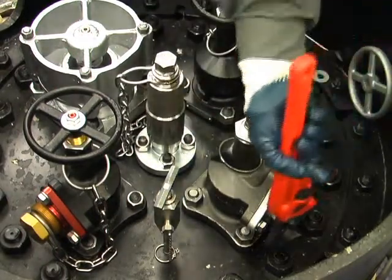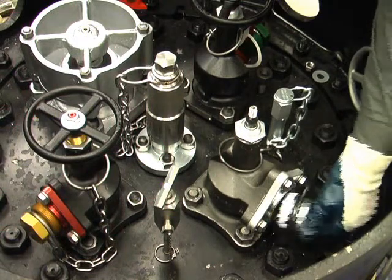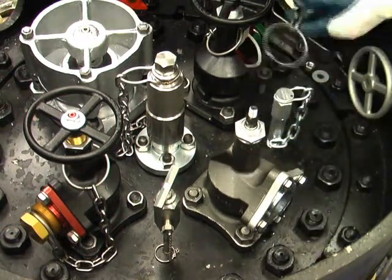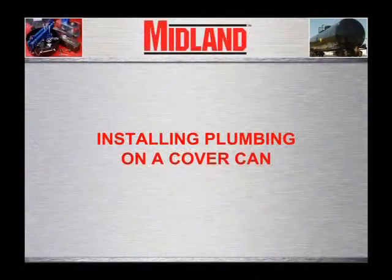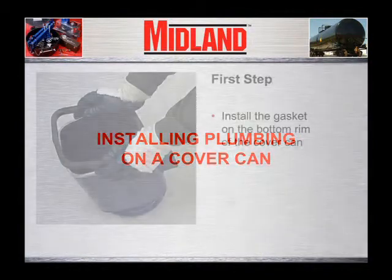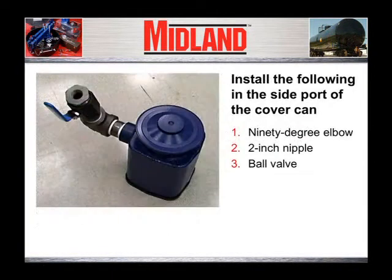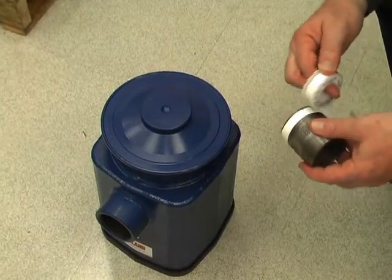For one-inch and two-inch angle valves, it will be necessary to remove the side port pipe plug to allow for can clearance. For the three-inch angle valve, the complete side flange will need to be removed for can clearance. Now we will demonstrate installing the can plumbing required to remove the leaking liquid or gas once the can is installed. The first step is to install the gasket on the bottom rim of the cover can. Always thoroughly clean off the surface of the cover plate on which the gasket will seal. In the side port of the cover can, you will be installing a 90-degree elbow, 2-inch nipple, and a ball valve. On the male threads of the nipple and elbow, wrap Teflon thread tape clockwise.